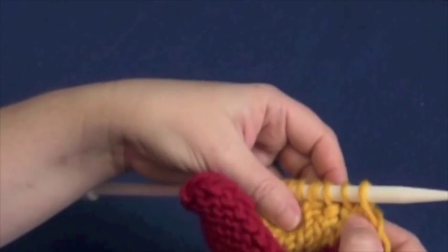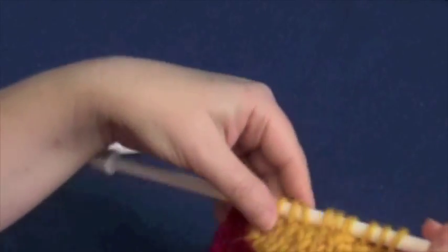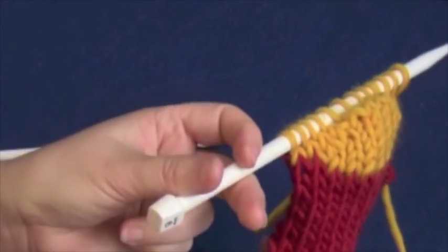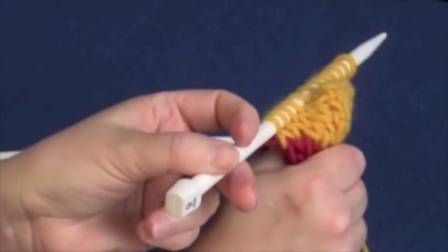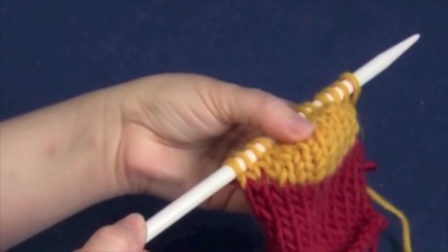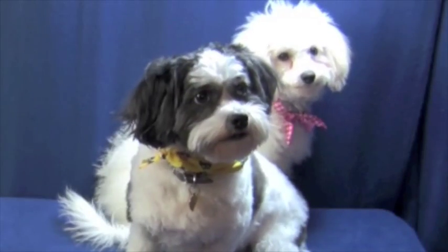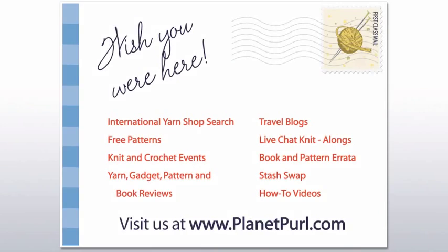Now let's take a look at what we've created. You see all the wraps are gone — they're all worked into the stitches. If you're going to felt the project, you can leave the wraps and not worry about them. But see how it's creating this little cup shape and how much extra fabric we've added just by working those short rows — adding stitches in length in the middle, but not on the sides. Come visit us soon at planetpearl.com.